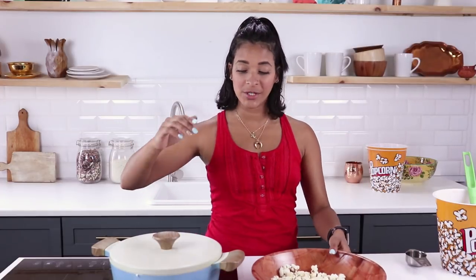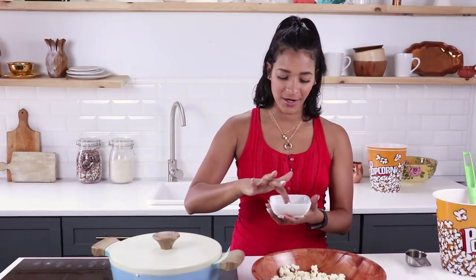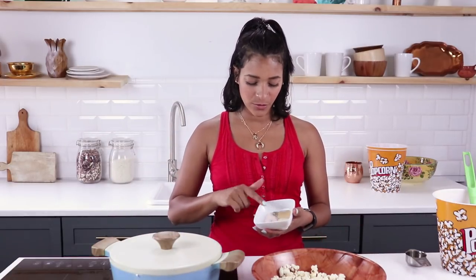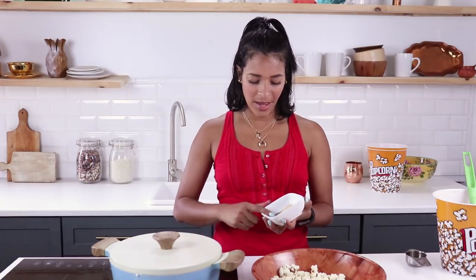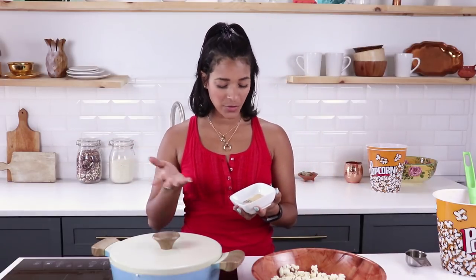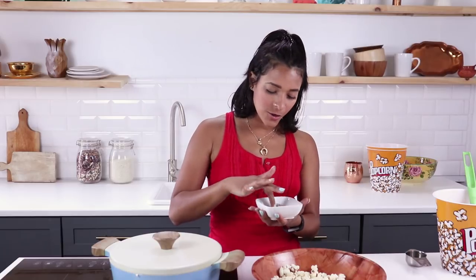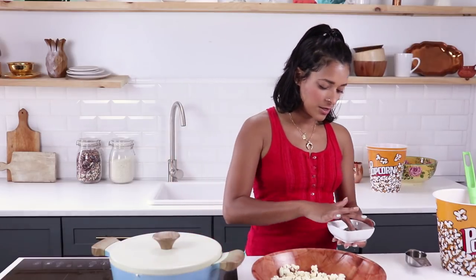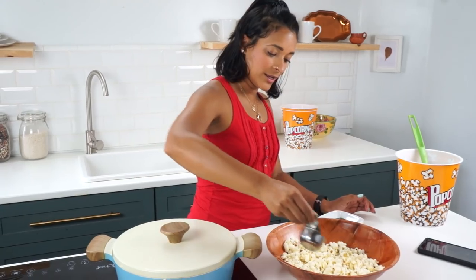Moving on to the second flavor — we're going to do a dill pickle style. Here I have some dill weed, just the dried stuff, Himalayan sea salt (I've been really into it lately but you can use regular salt), pepper, garlic powder, and onion powder. Mix it all together — get fancy, use a spoon.